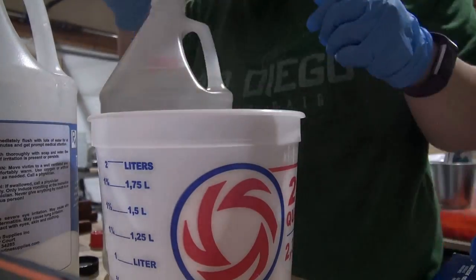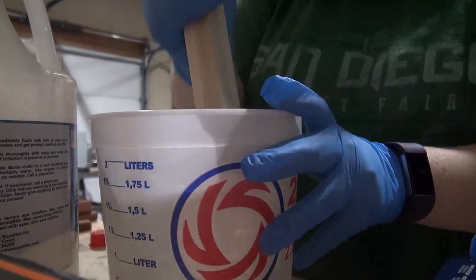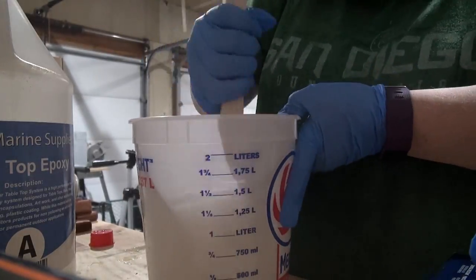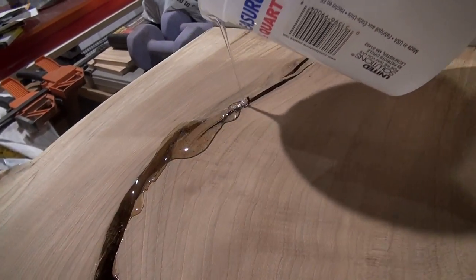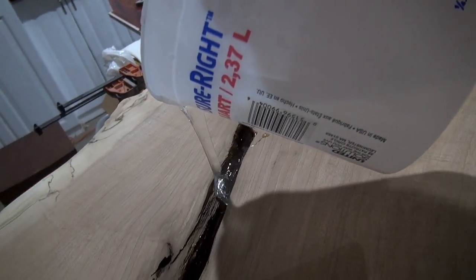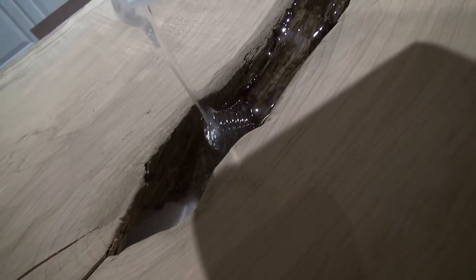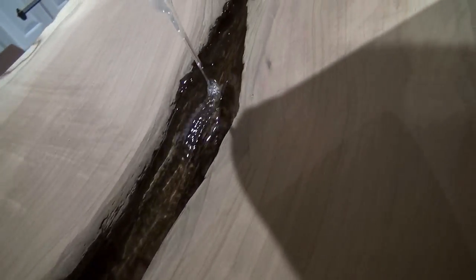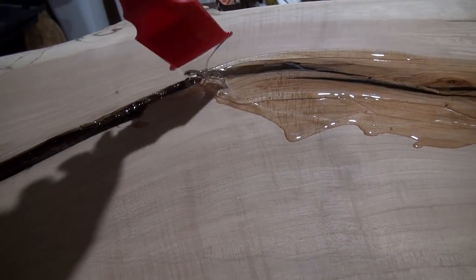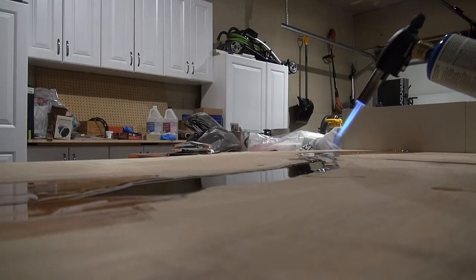Now it's time to pour the epoxy into the crack of the slab. I'm just using a two-part epoxy that's measured out equal volume to each other, and giving it a thorough stir before we pour. I'm going to have links to all of the products and tools that I used down below in the video, so please feel free to go check those out — I pretty much purchased almost everything through Amazon. Whatever I couldn't directly get into the crevices with pouring, I'm just using a little spatula to get everything evened out and down there.